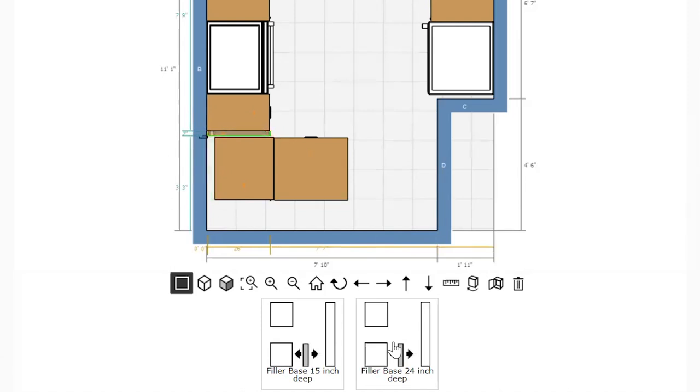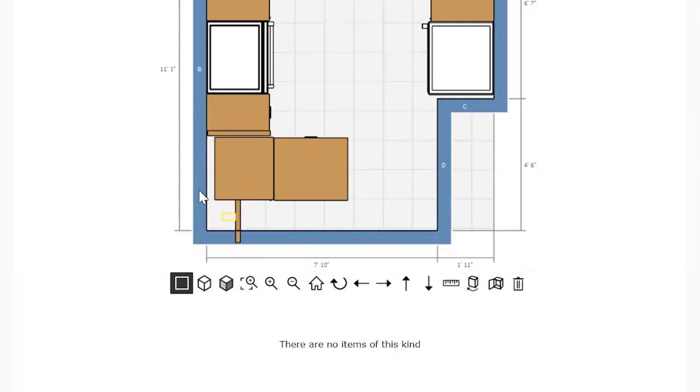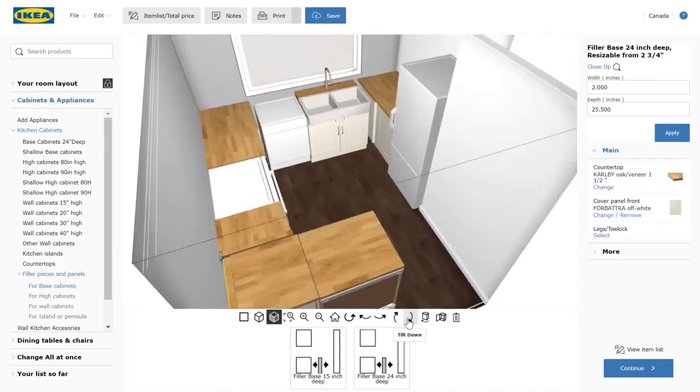We left a bit of space for filler pieces so the doors and the drawers can open without hitting each other, which is pretty important. Okay, it's actually starting to look like a kitchen again.